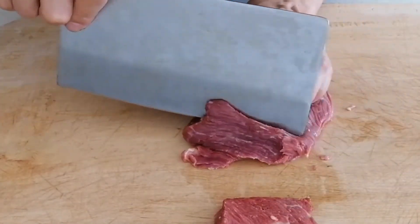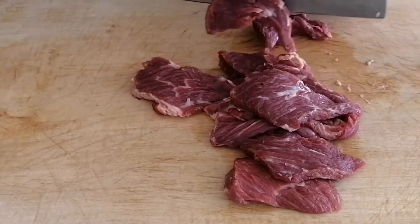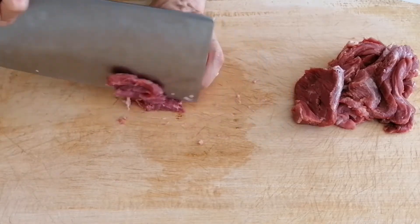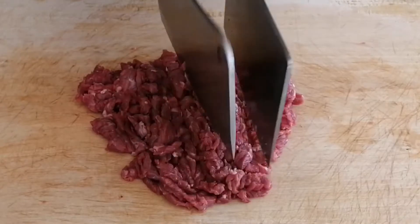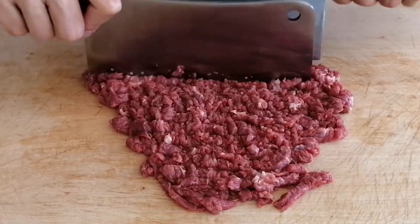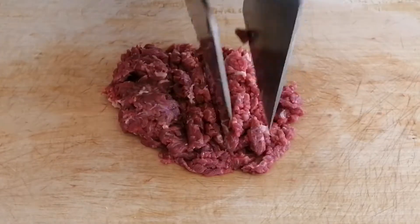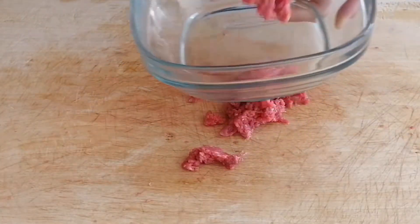First, cut this beef steak into thin slices, then cut the slices into small strips, then chop the beef strips into small pieces. The best is they are bigger than ground beef.